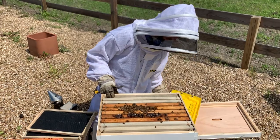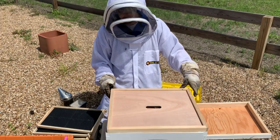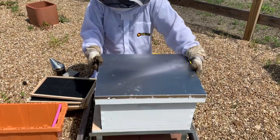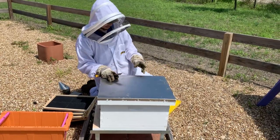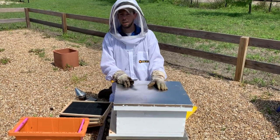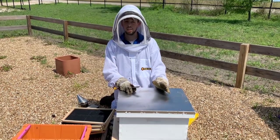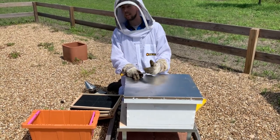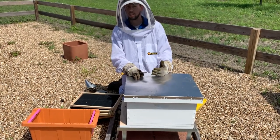Once your feeder's full, you're ready to put the lids on. Put your inner cover on, put your outer cover on, and you're done. A couple other things to keep in mind — a lot of folks ask when do I come back and check my bees now that they're installed? Give them some time. It takes them a little bit to adjust to a new location. I usually recommend giving them five to seven days before going back and looking at them. Make sure you keep feeding them during that time — don't go through frame by frame for five to seven days.